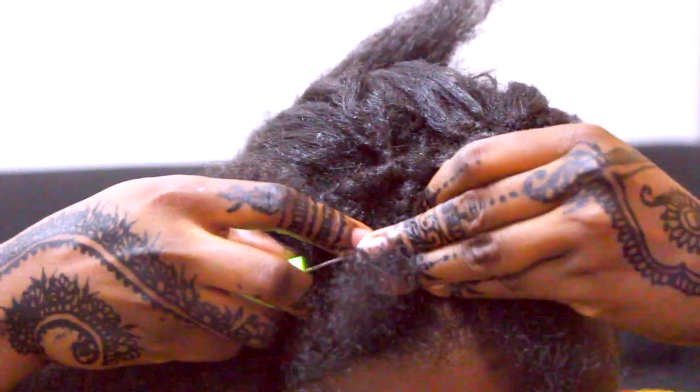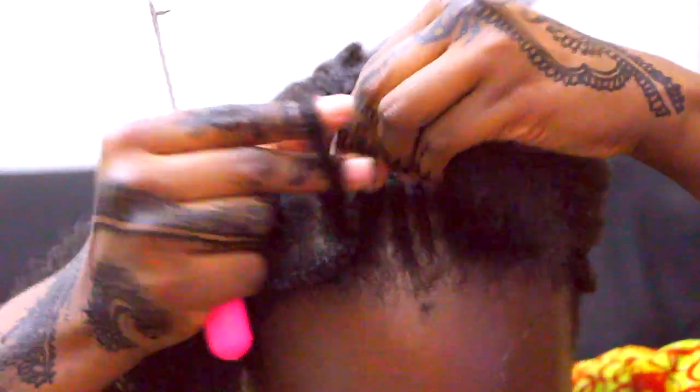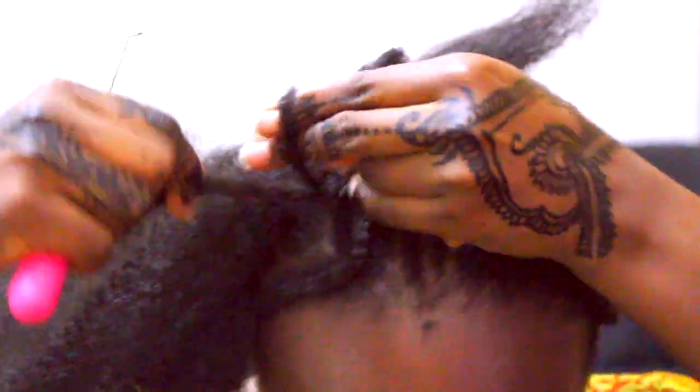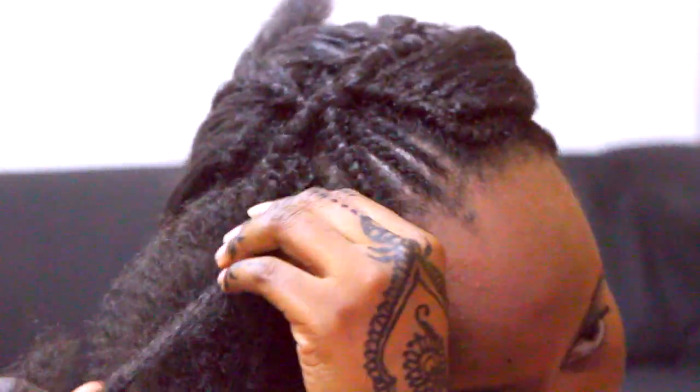I keep mistakenly calling it knotless — it's invisible crochet braids, which gives the appearance of natural growth from the scalp. That was the look I was going for. If you're a beginner and want a tutorial on crochet braids, please check out my crochet braids playlist — it'll be very helpful, with lots of different styles. It's linked on screen and in the description box below.